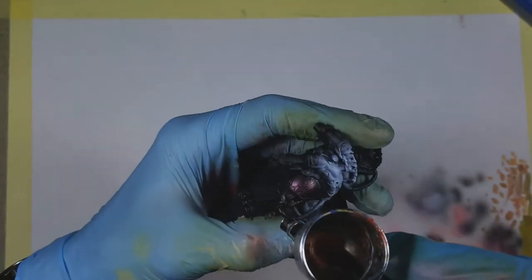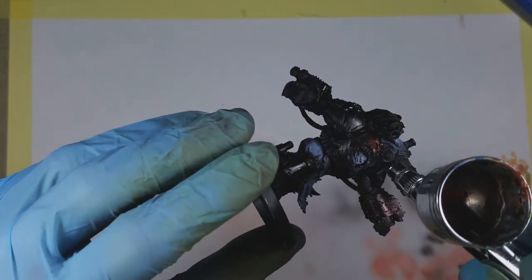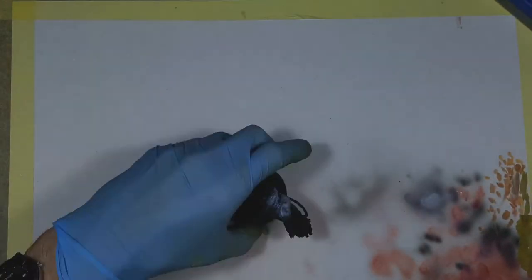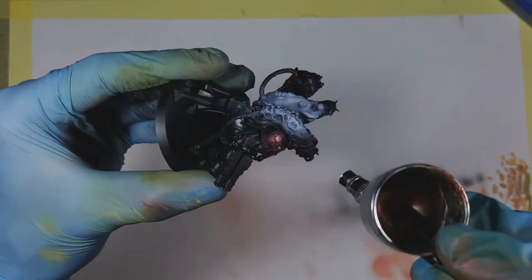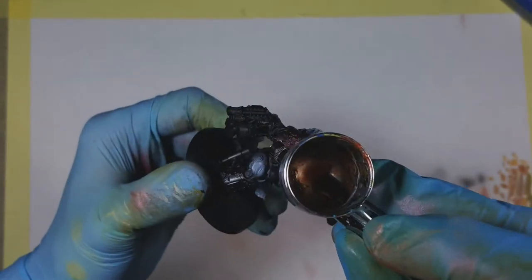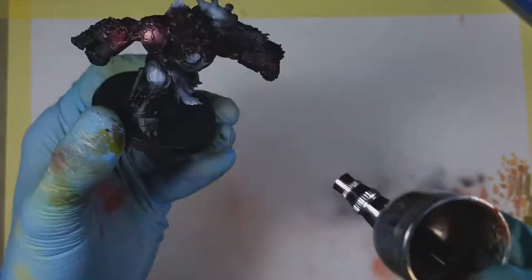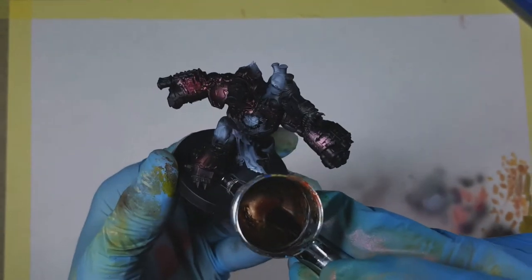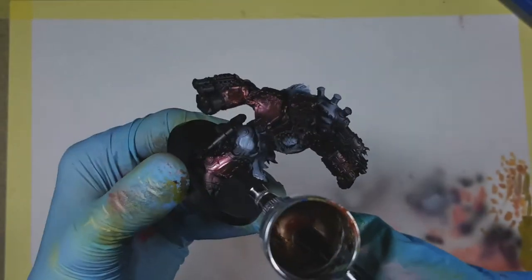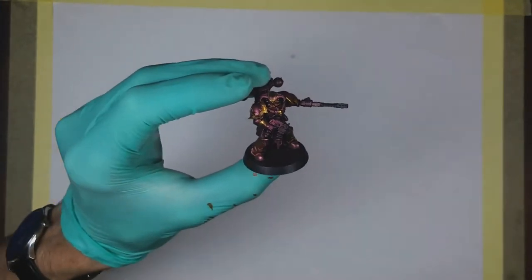Unfortunately this paint has really bad coverage, so it took several layers to actually get a decent result. It obviously depends on what you want to achieve — I wanted a really saturated color without black showing from underneath, so they looked really new and polished. I had to apply probably six thin layers to get the result that I wanted. It took a while — two hours and they were done.